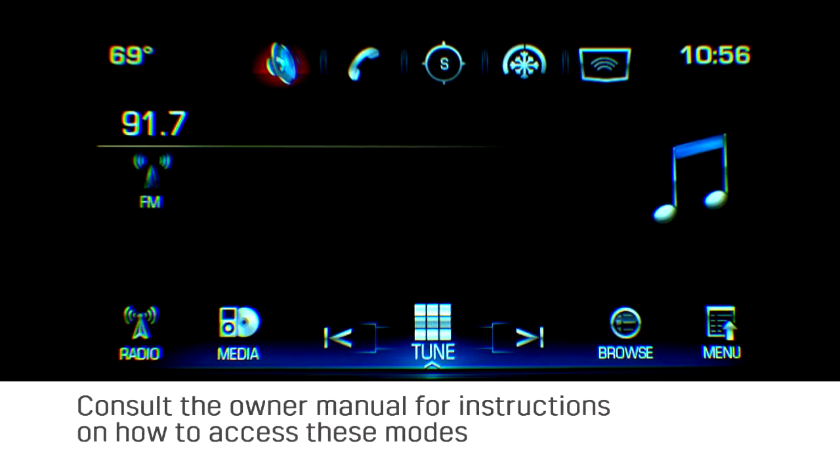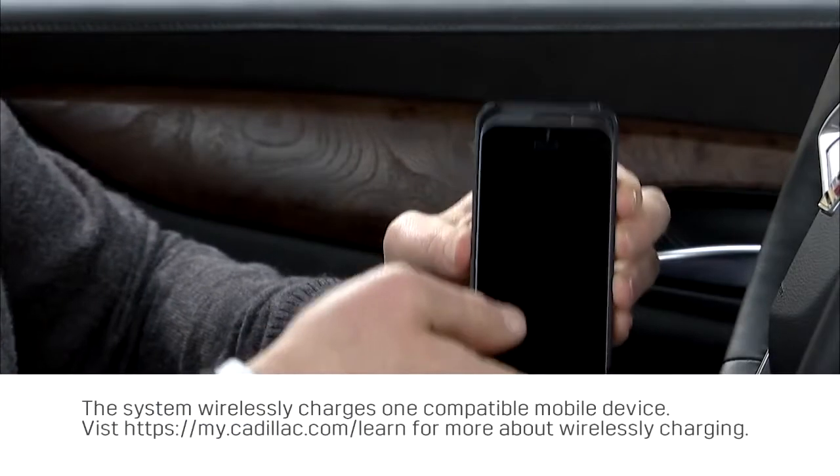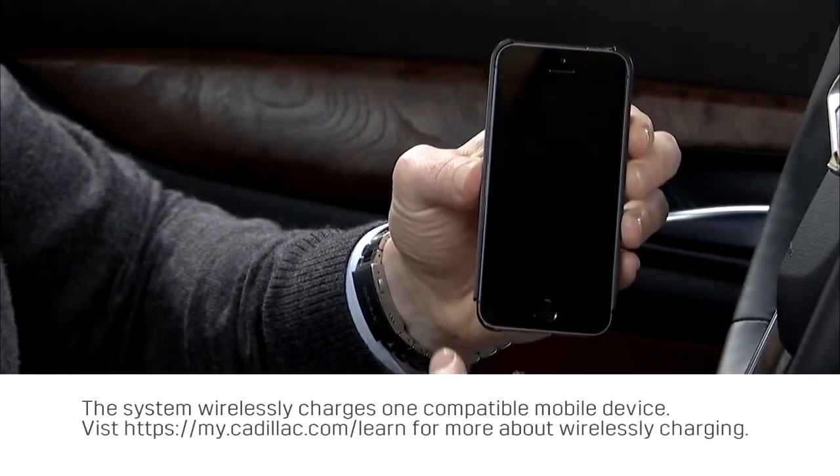Consult the owner's manual for instructions on how to access these modes. Wireless charging works with many phone models, but may require a special certified charge adapter or back cover.